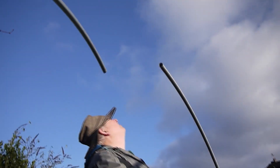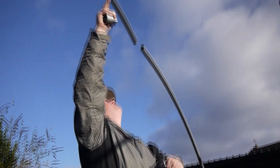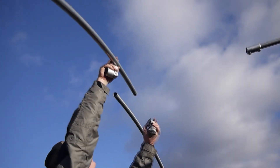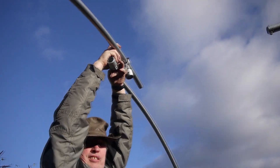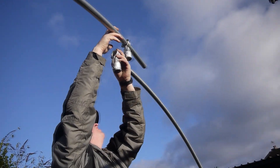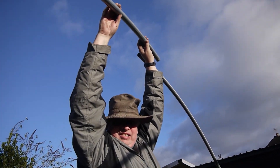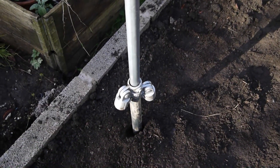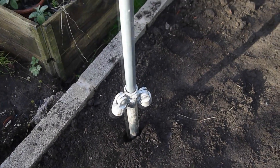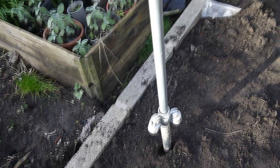Angle that towards you a little bit. Slip it on there — watch your fingers when it comes down. So these are the two you've got to put on, ready for putting the zigzag bars on — the cross pieces — which make it more stable.